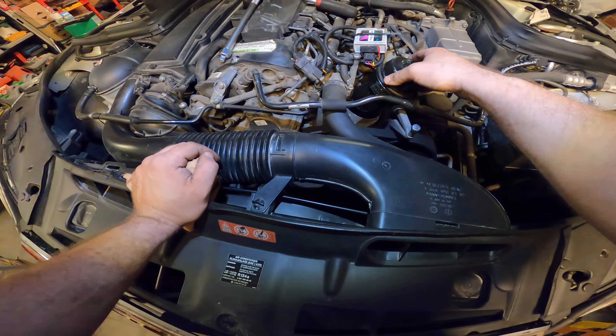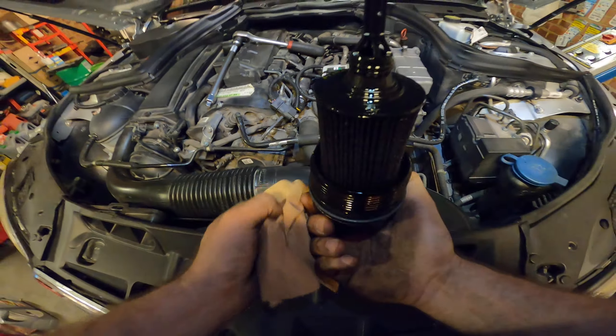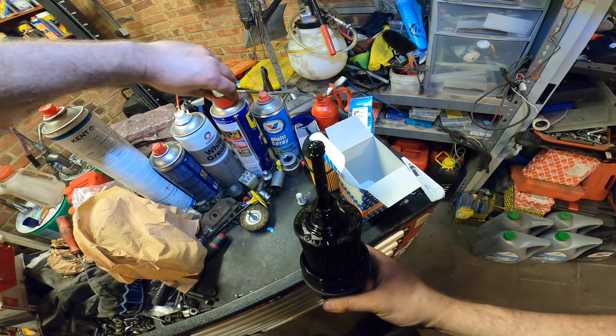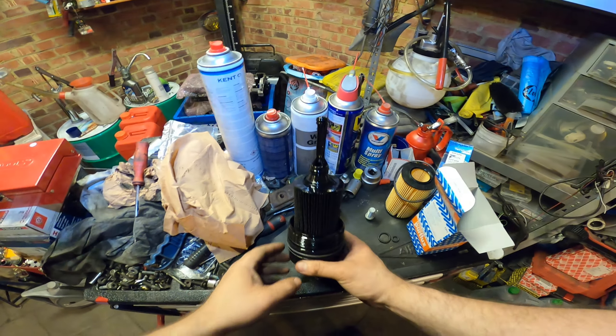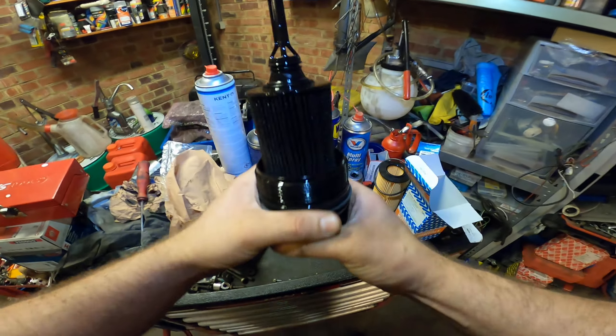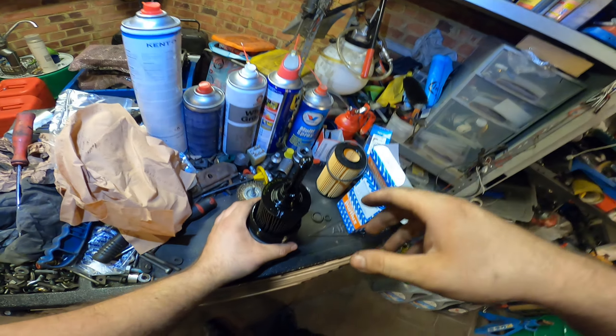It's about 20 percent extra power. I installed it multiple times, even on my own car. It's a cool ecological tuning thing.